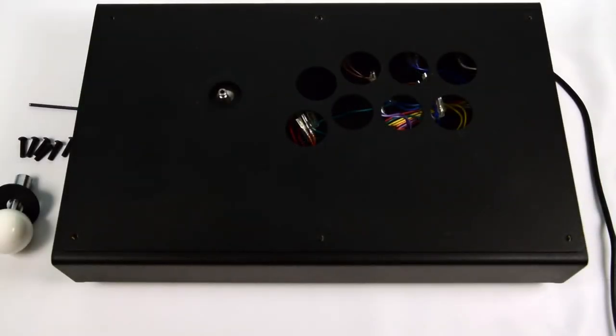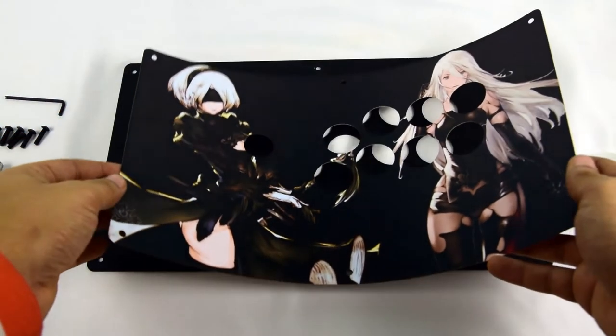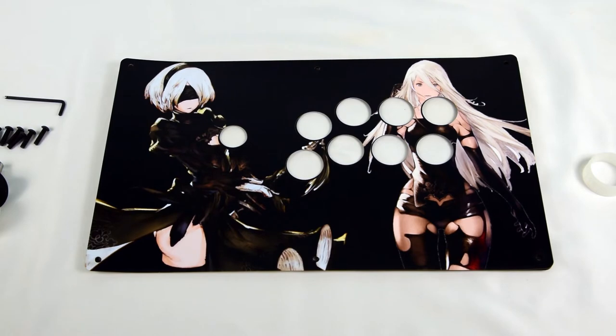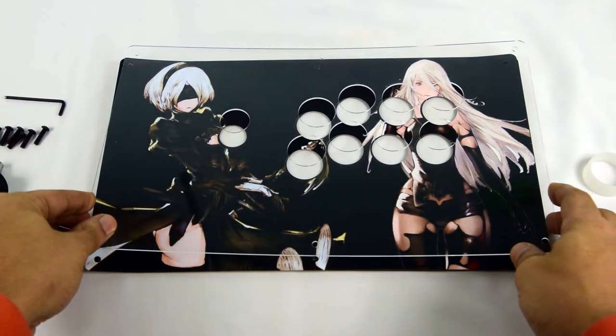With all those steps completed, you should end up with something that looks like this. Though it isn't pretty now, we will fix that here momentarily. Set the housing aside and let's focus on the upper panel. This part is pretty straightforward. Take the art print, which should be prepared for use already, and lay it flat on top of the upper panel. Assuming you have kept your plexi cut close by, go ahead and lay it on top of the art, sandwiching the art in between the metal panel and the plexi panel.